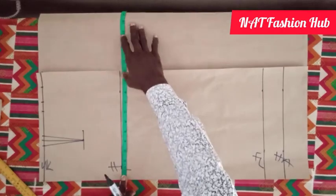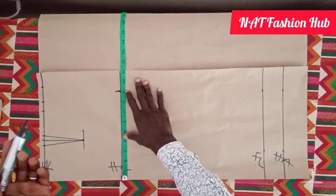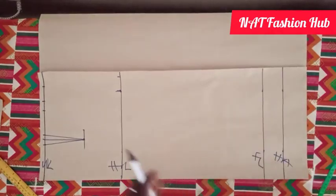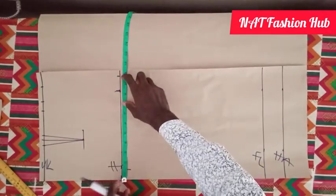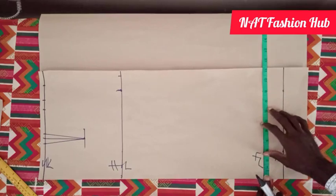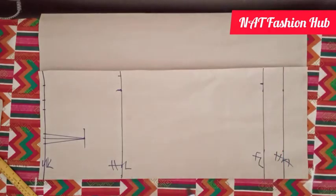Next we locate our hip. The hip is 36, divided by 4 when cutting, giving us 9, plus 1 and a half inch seam allowance, making it 10 and a half. To get the size for the end part of the skirt we minus 1 inch from what we have at the hip. The total at the hip is 10 and a half, so down here on the full length line I'm going to use 9 and a half to aid with shaping.